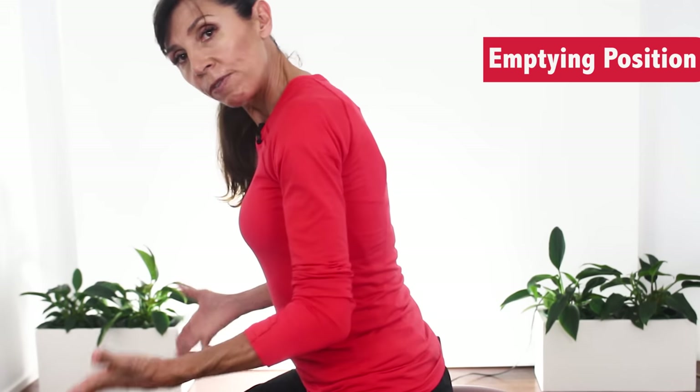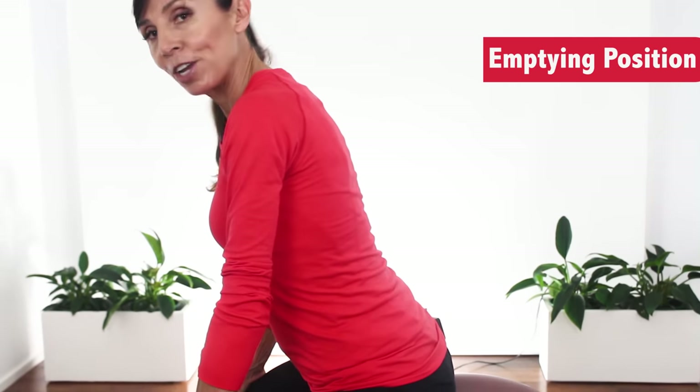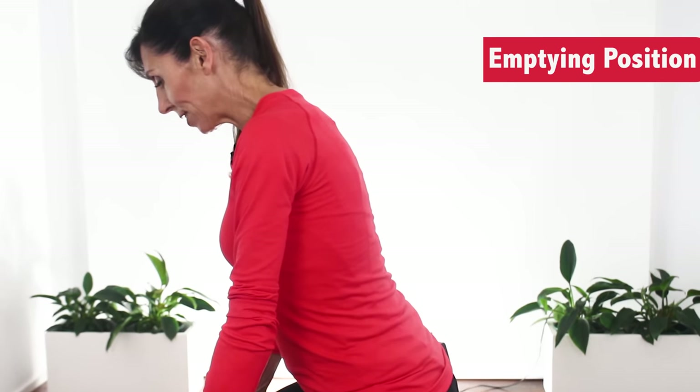So in this position: feet are flat, legs are wide, and you're leaning forward. That's how you've got to start. Now for the technique — go when you have an appropriate urge. If you sit down and find that you can't start to empty, you might like to turn on a tap with some running water, and sometimes that's enough just to trigger the bladder to contract.